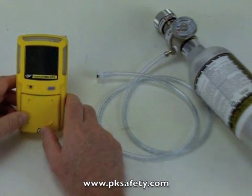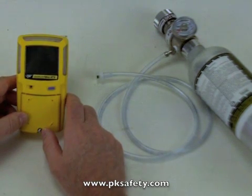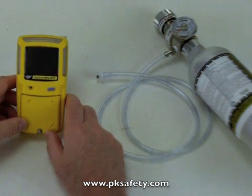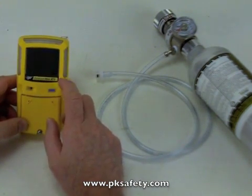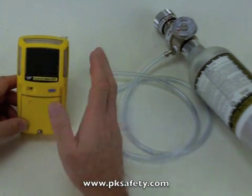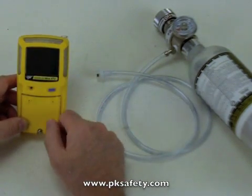Hi, this is Rick Pedley and welcome to PK Safety Supply. Today we're going to be looking at the BW Gas Alert Max XT2 confined space gas detector. It's a pumped instrument. What we're going to cover today is the calibration. We've got all the stuff here, so let's check it out.